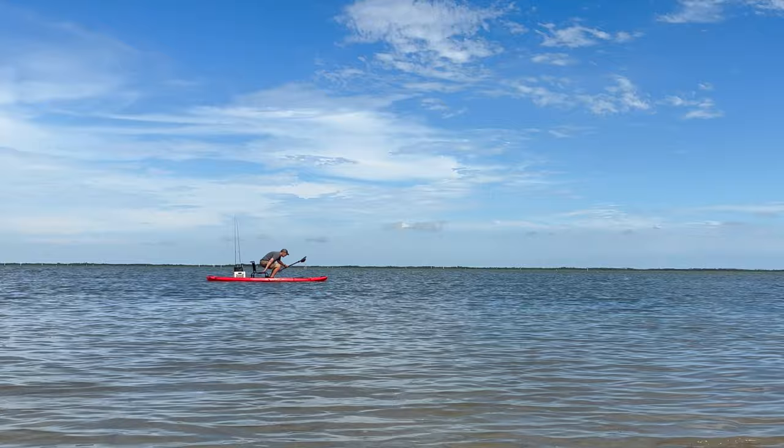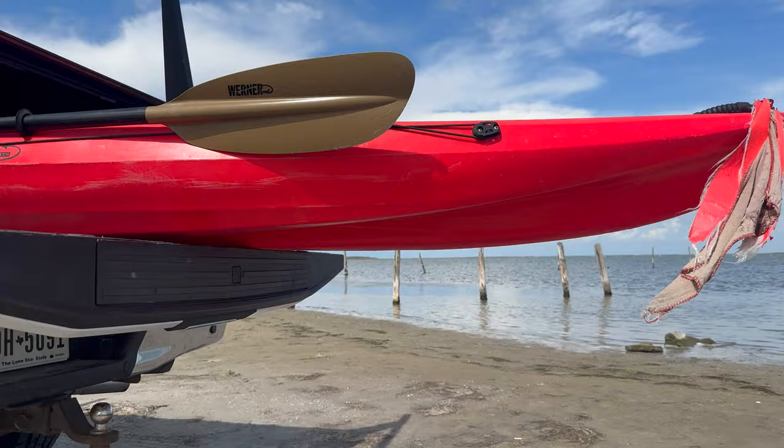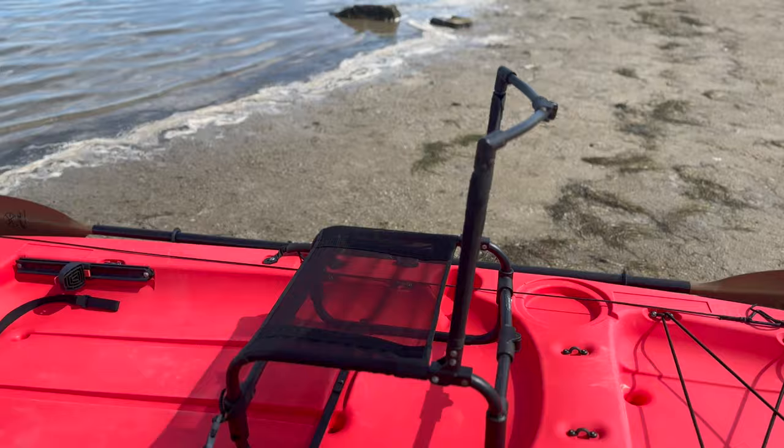This kayak is incredibly stable and is perfect for standing while fishing, and can be paddled much like a stand-up paddle board. Plus I can throw it in the back of my truck without the need for a bed extender, which makes it easier for grab and go last minute fishing plans.